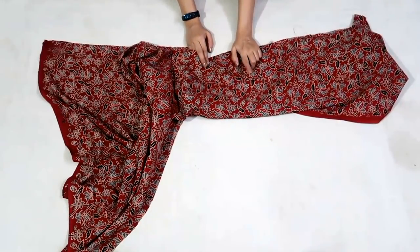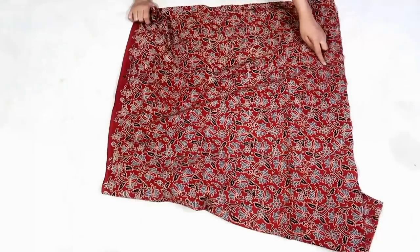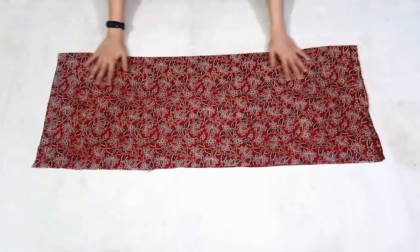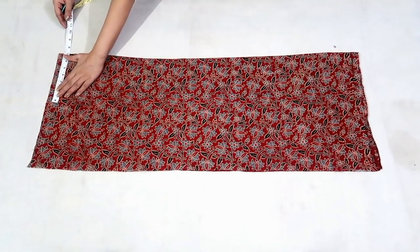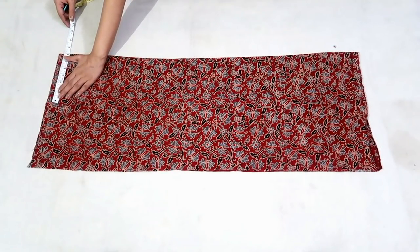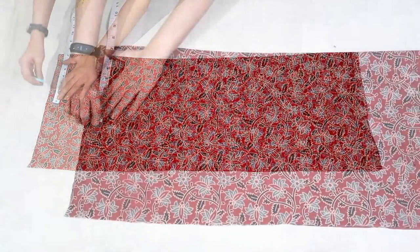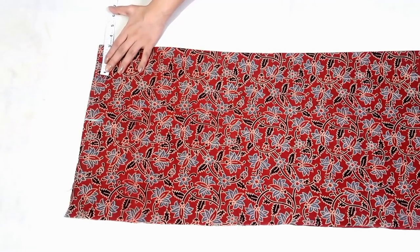This is a leftover piece — we can use it for facing or sleeves. Now I'll fold the fabric by half in width. I'll mark the measurements for shoulder: take half of shoulder width. In my measurement shoulder width is 14 inch, so half of it will be 7 inch. Neck width is 3 inch.